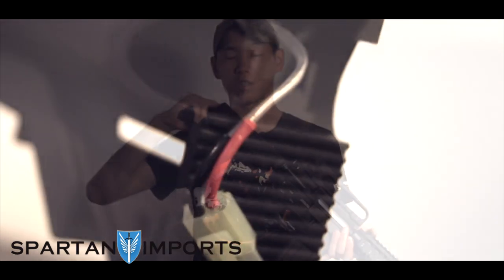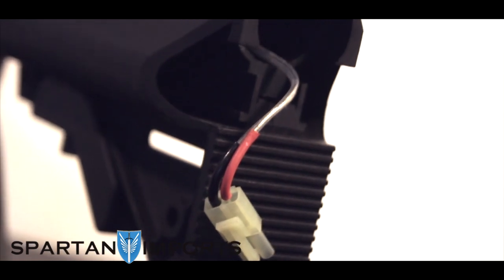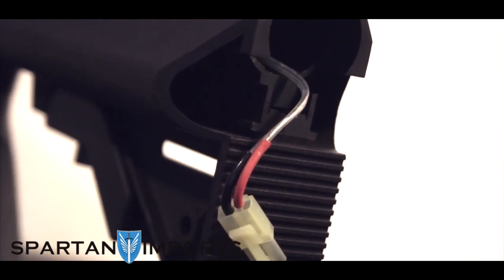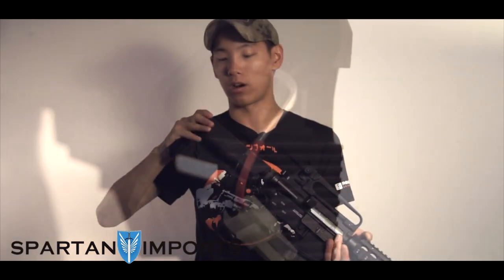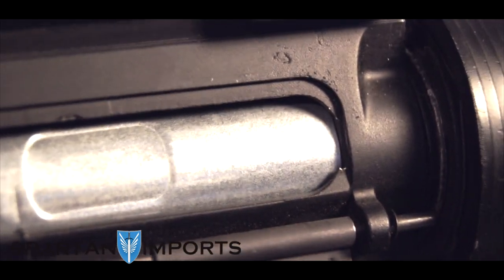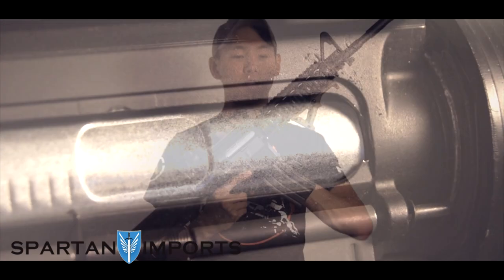I usually put an AEX buffer tube LiPo in here — good to go. One thing you can actually see here is the low resistance wiring. The wiring in this gun is way better than it used to be. That goes along with the rest of the internals as well: 9mm bearing, 6.03 barrel. The gearbox itself is way beefier. They still use the same piston though — the classic yellow Classic Army piston — but other than that, pretty much almost everything inside has been upgraded.